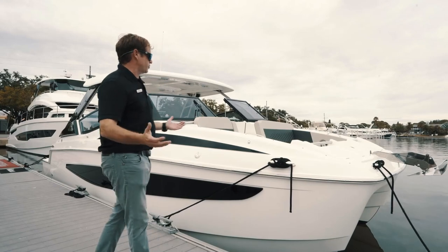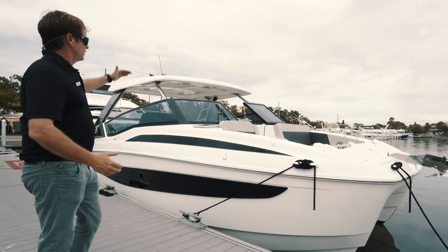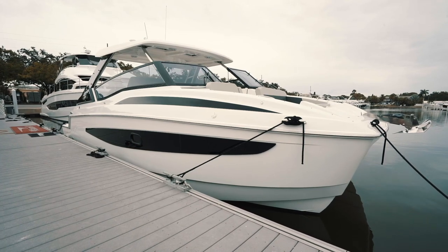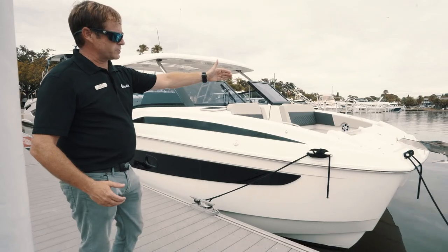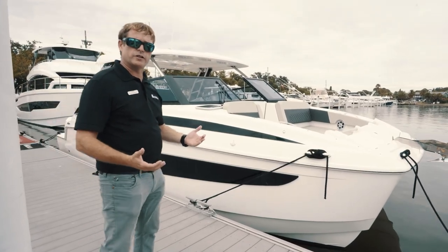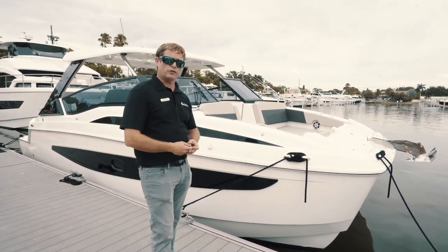What you're going to notice first of all when you look at the 32 Sport, we've got a nice hard top, half-height windshields, and an opening gate into your bow cockpit area. We've got a nice anchor system — no bridle needed on the 32 because of her size, so very simple to operate just like a mono hull.